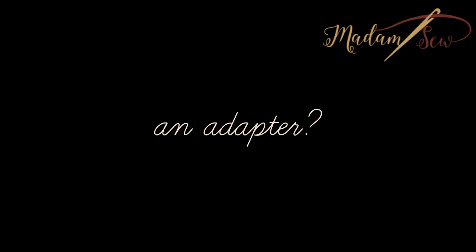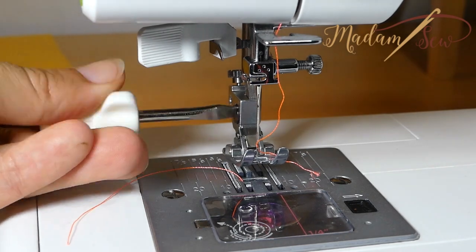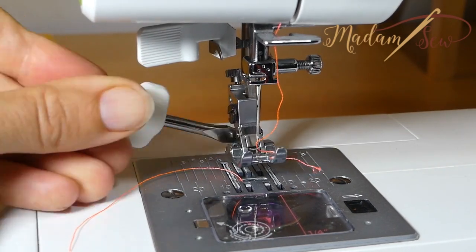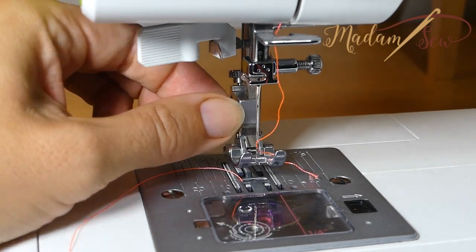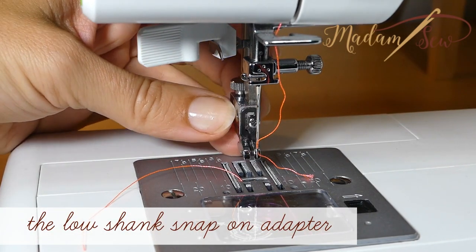If you have a low shank screw-on machine, or maybe a Pfaff or a Husqvarna Viking, you will need a low shank snap-on adapter. In this case, you screw out your presser foot holder and screw on the low shank snap-on adapter.